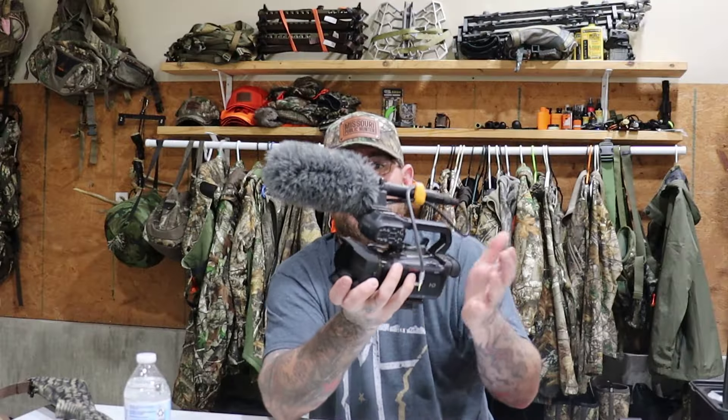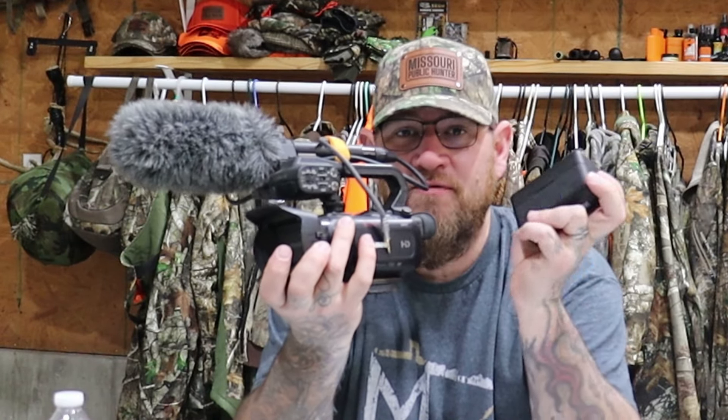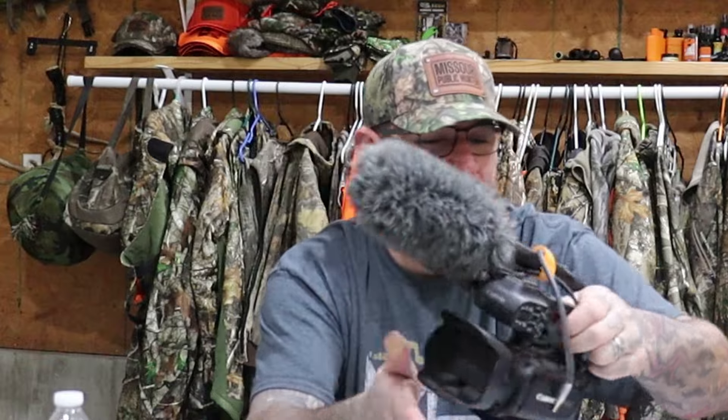I will be filming my hunts with the Canon XA11 — this camera has night vision and a good zoom. I run multiple microphones: a shotgun mic on the camera plus DJI wireless mics, so you can hear me whispering. I also have two GoPro Hero 9 Blacks — one on a selfie stick for walking shots, and one on a tiny tripod that I'll set out three or four feet in front of me to get that face-on setup view.